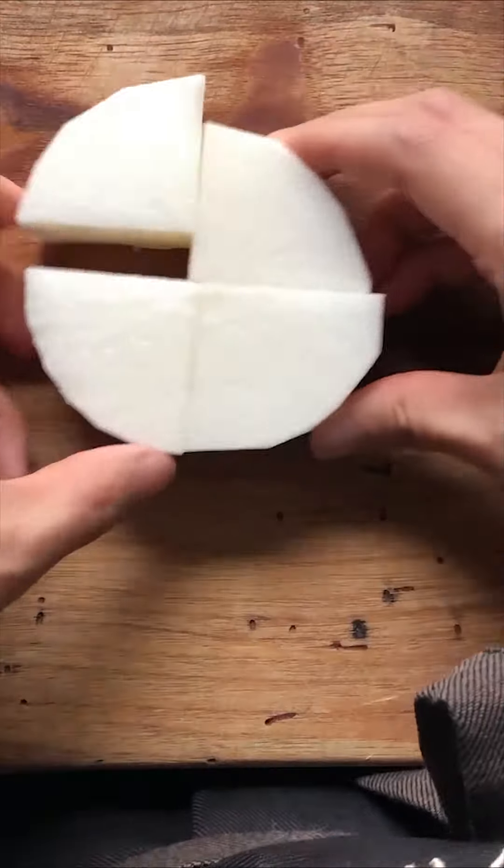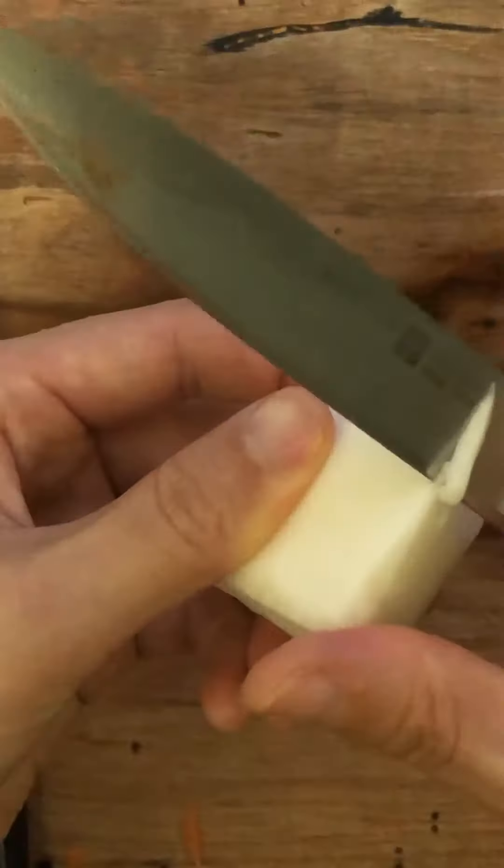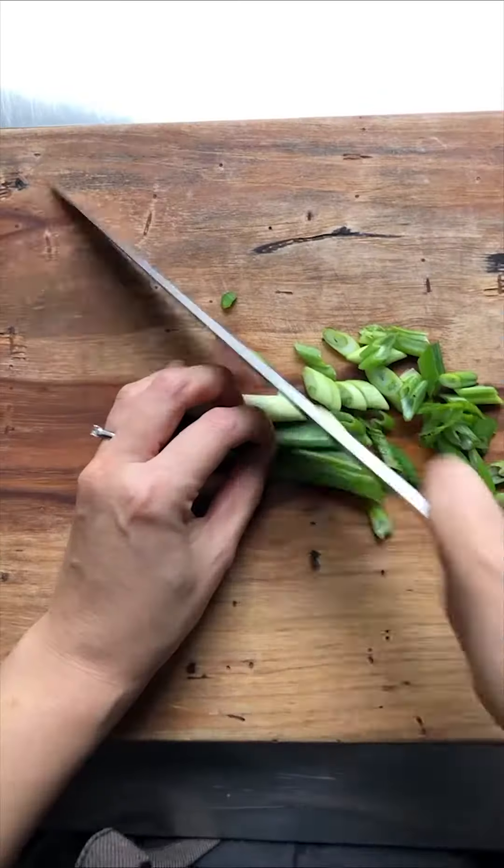Cut potatoes, carrots, and radish into big bite sizes. If you want to get fancy, you can trim the edges to make it rounder, or you can cheat by using a peeler. Cut green onions for cooking and some for garnish.